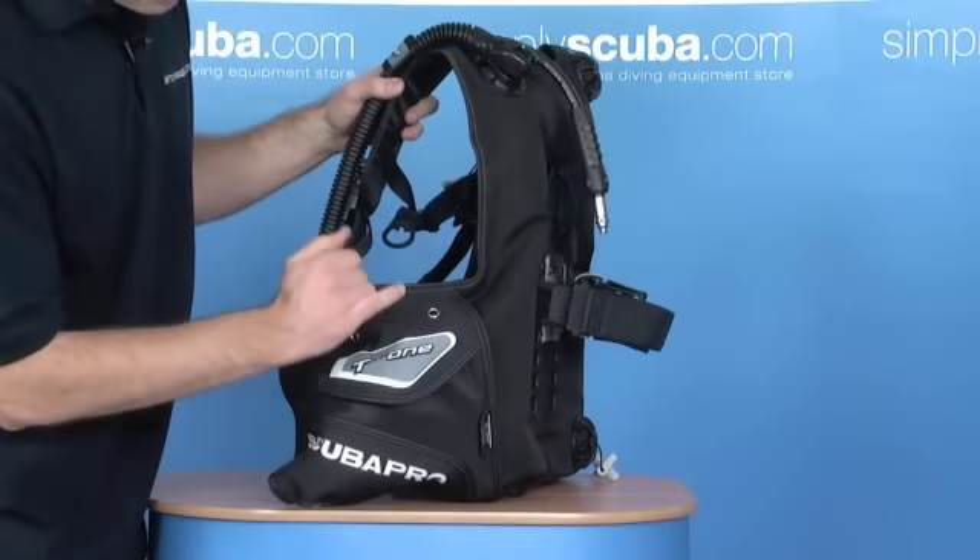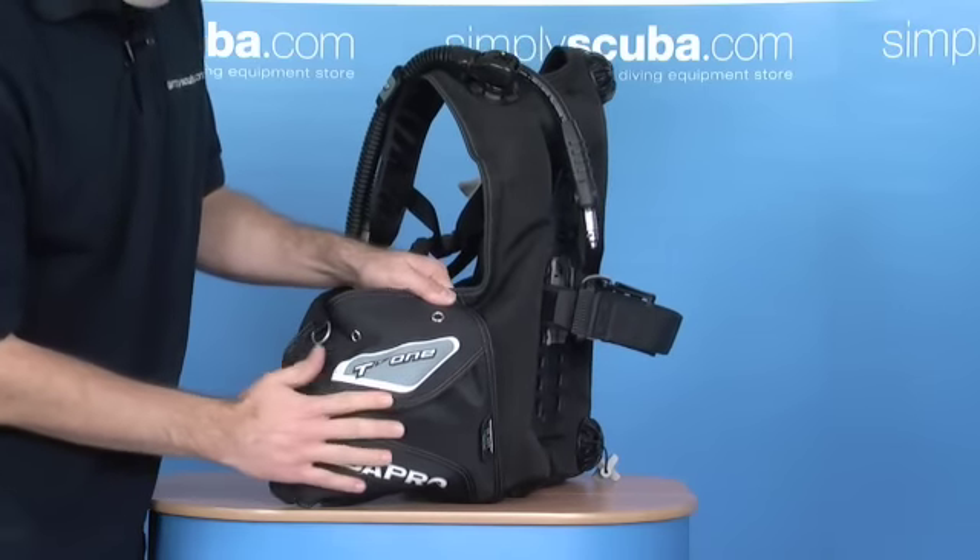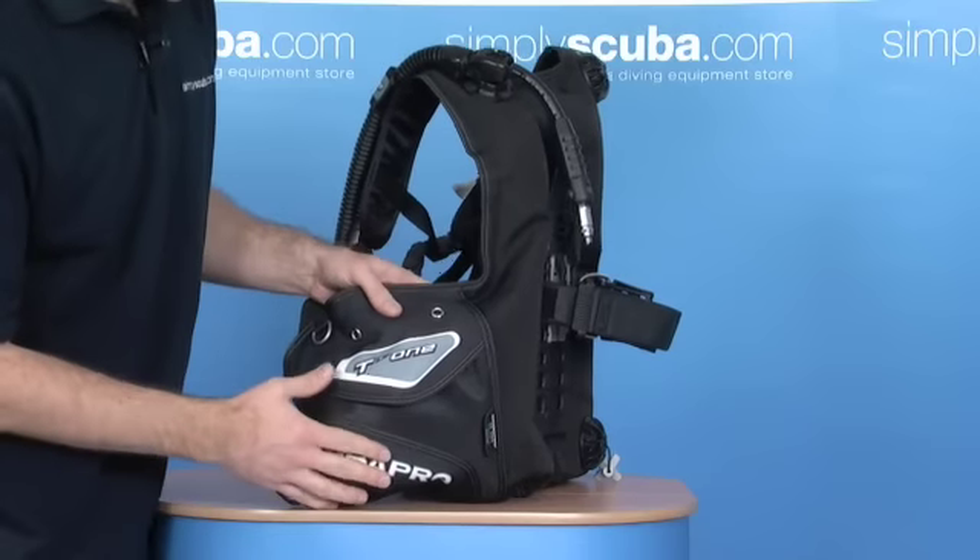As you come round, another pocket. You've got grommets on here to attach your knife, which again for a jacket of this level is a great feature to have on there.